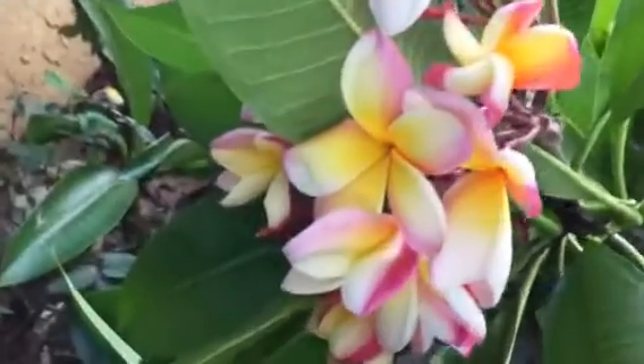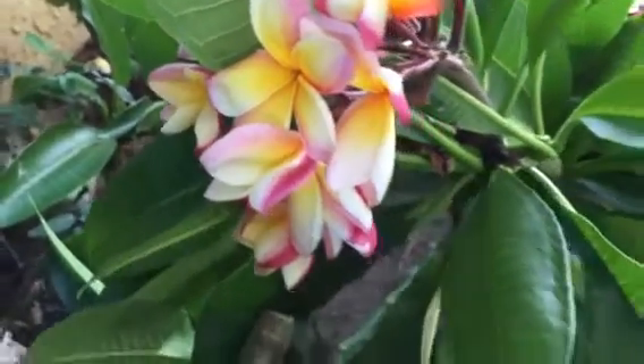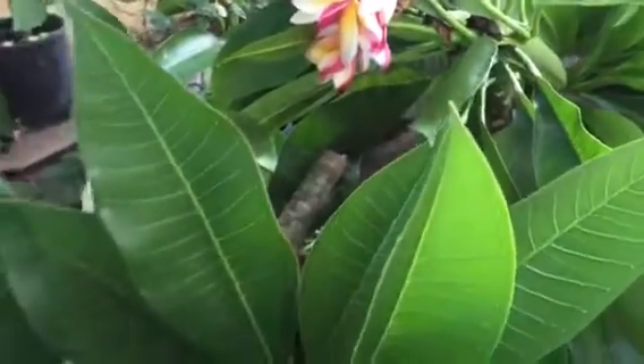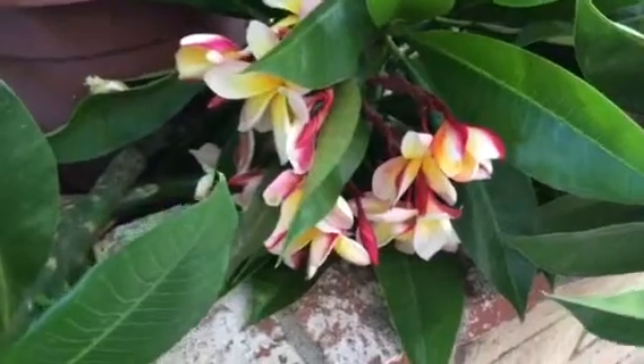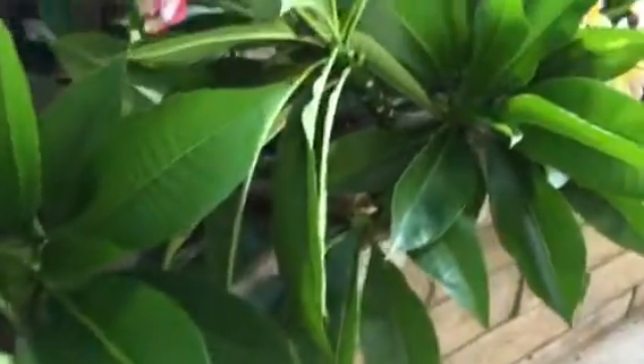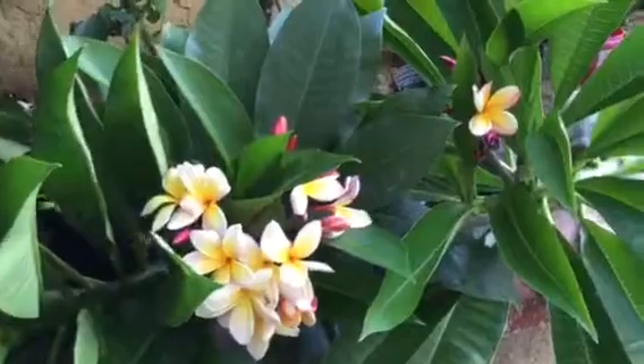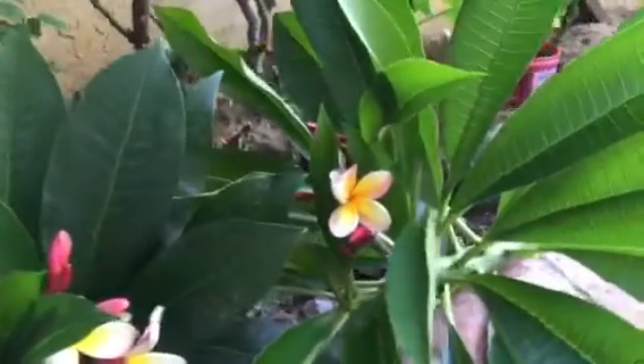What I'm going to do is keep these in the shade for a couple of days — today is Thursday — so I'll keep them here until Saturday or Sunday. Then I'll put them in a pot. You can see how large the leaves are.